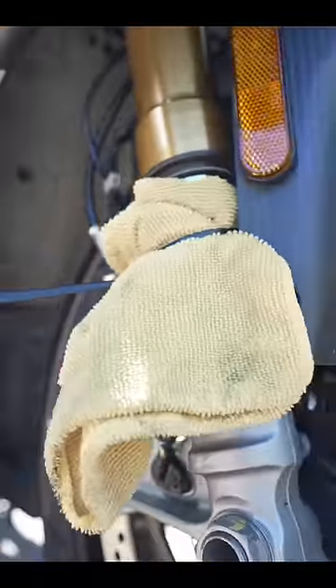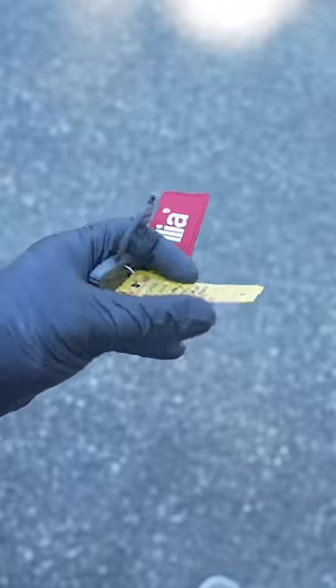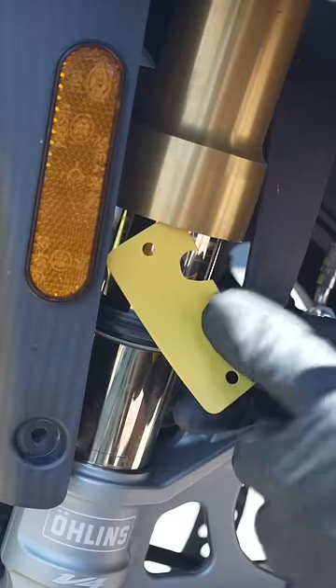If you have leaky forks, don't use your rag as a band-aid. Instead, loosen your fender, pry this dust seal off, and grab a piece of flexible plastic — this is from my keychain. Cut out a little notch like this, then use this to get in between the seal to remove some of that trapped dirt.